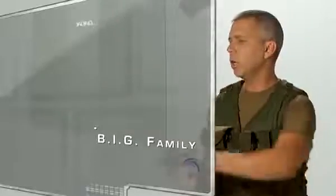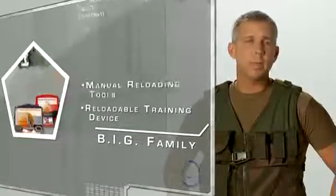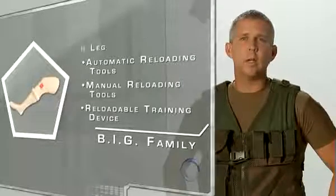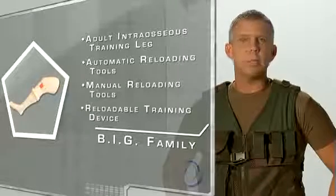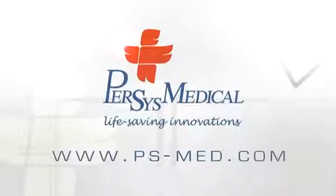The Bone Injection Gun family of products includes reloadable training devices, manual reloading tools, automatic reloading tools, and the first-of-its-kind adult intraosseous training leg complete with replaceable skins and simulated bone cartridges. To learn more about these products, contact us at www.ps-med.com.